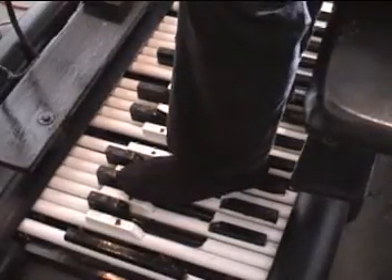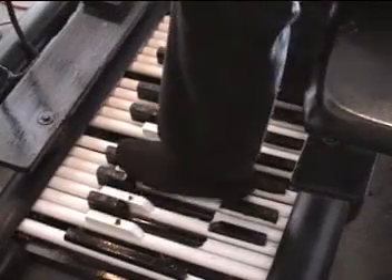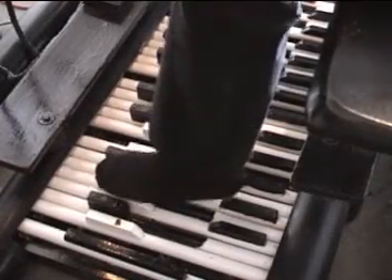Give you a little sample of the foot bass keyboard. Crack the drums, don't move the drums, don't get the drums.